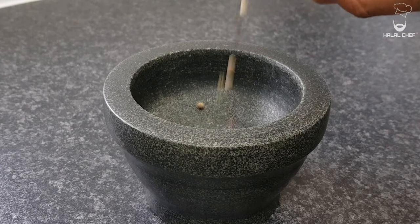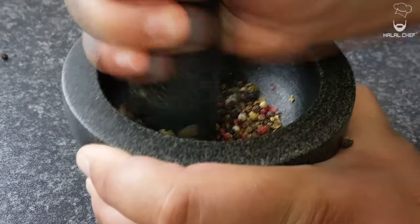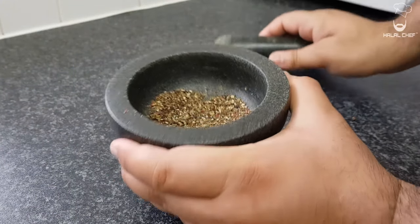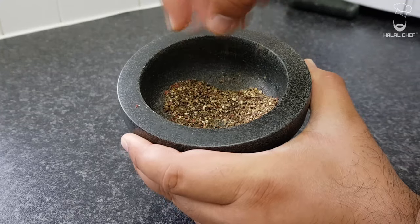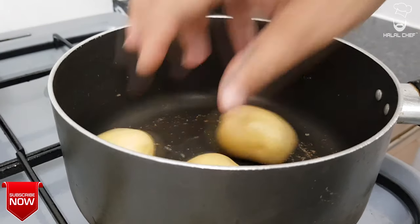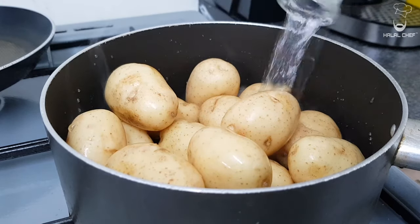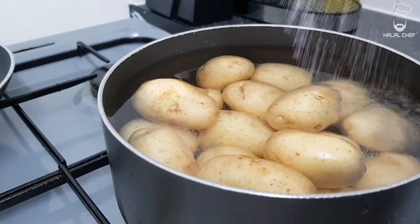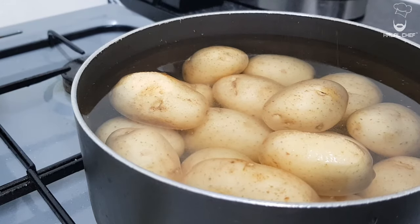Peppercorns — grind them. You can't go wrong with new potatoes. In goes the water, a good touch of salt. It will help in peeling the skin off. Boil them until nice and soft.